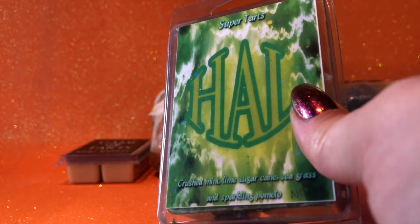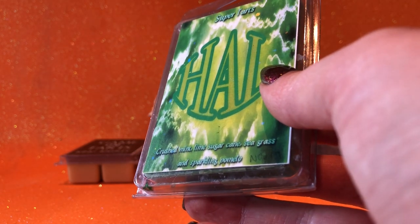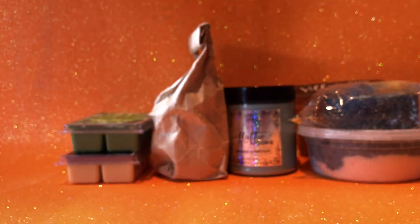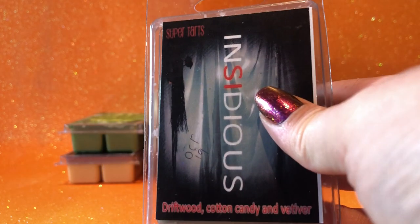Super Tarts Hell — crushed mint, lime, sugar cane, seagrass and sparkling pomelo. This is really unique and really nice. It's definitely got that fresh cut grass quality, but then it's got that lime sugar crystal — it's almost like a lime cordial or something. Interesting to see how that goes warm.